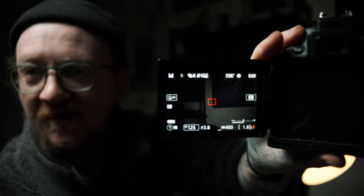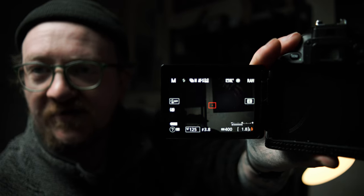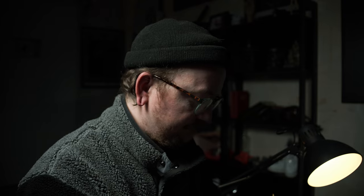An interesting learning here: we took the shot and I used 1/125 second shutter speed with ISO 400 and f/3.8. These are the settings. This is what the shot looks like on camera.